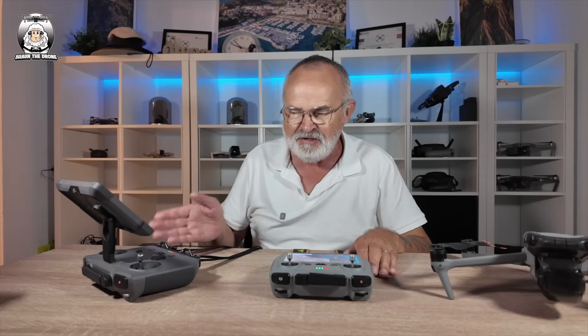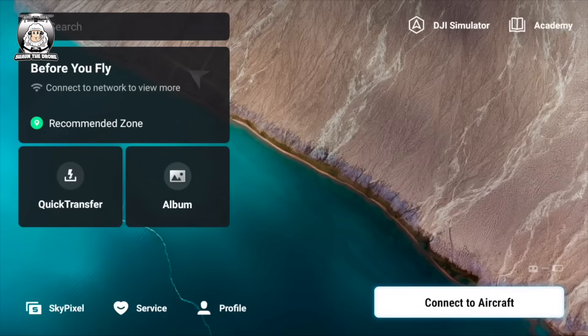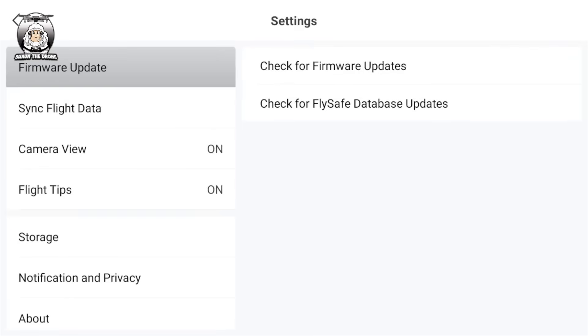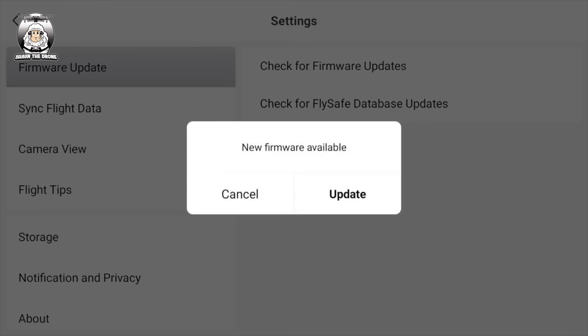What was interesting on my posh one — which is the RC Pro 2 controller — it said I wasn't connected to the internet, which is interesting because the RC2 automatically hooks onto the internet whereas the Pro 2 doesn't — it's like the old RC controller. Interesting that they haven't done that on that one yet. Now, what you do: go into your profile, go down to settings, press it again, and then check for firmware update. Usually down the bottom you get a little red dot, but I didn't, so I'm just checking for the update.